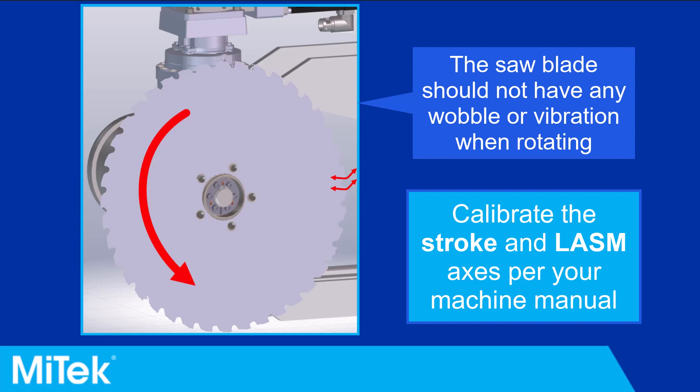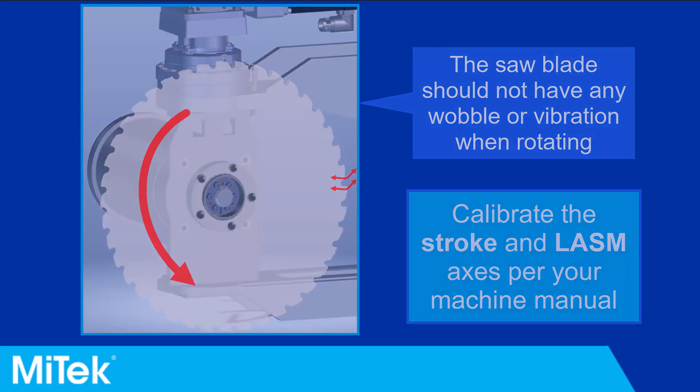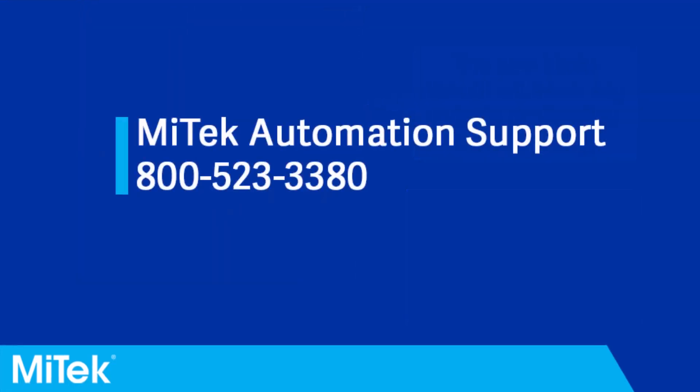Calibrate the stroke and LASM axis per your machine manual. If you have any questions or need further assistance, please contact MyTech Automation Support.